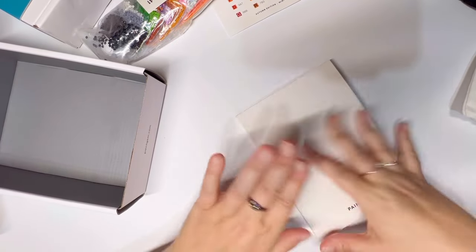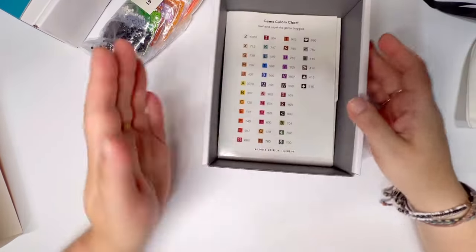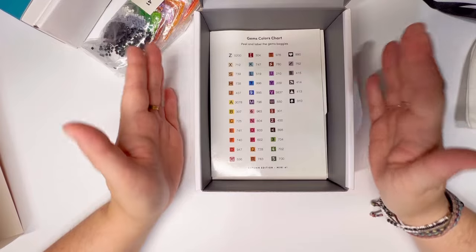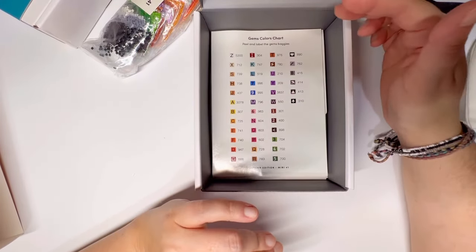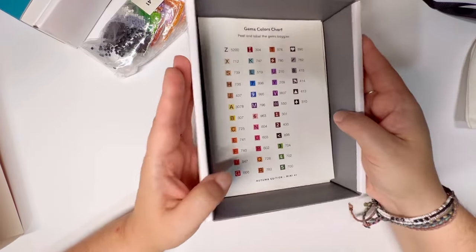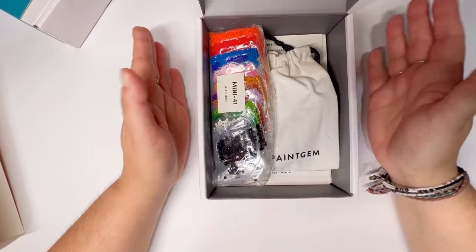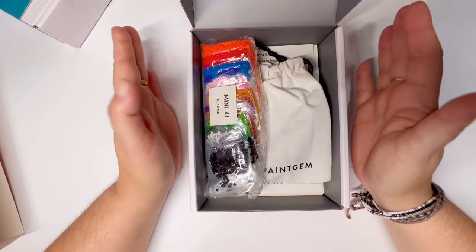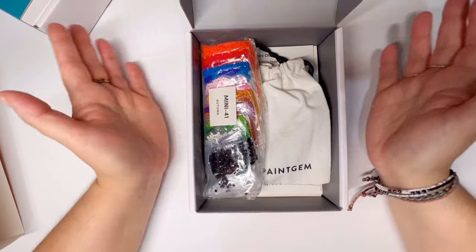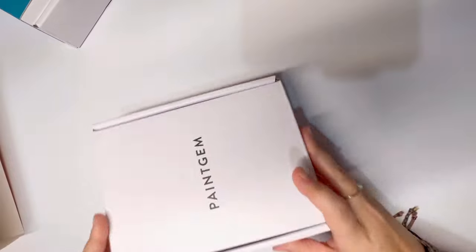That is what Paint Gem is all about — they specialize in these little canvases. In the past they've had some slightly larger images, but now they're down to pretty much two different sizes. It's just these fantastic little diamond paintings where you truly want just a snack, as we say in the industry. This may even be called bite-size. If you're into immediate reward with nothing but relaxation, go check out Paint Gem — I highly highly recommend them.